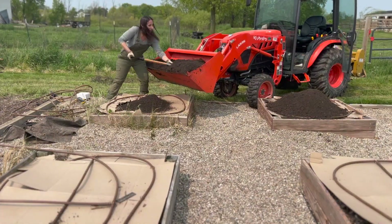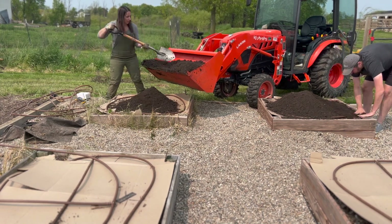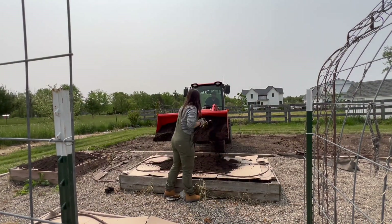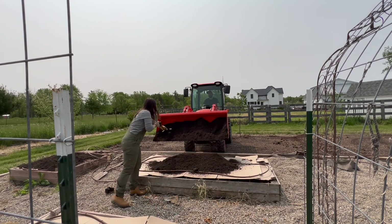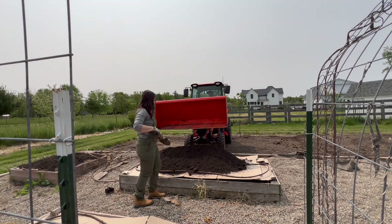Step two is adding some soil to help build the soil year after year. This mix we're adding is a bit of compost and some topsoil that gets added to the beds. Sometimes I'll just do compost, but I like to switch off year after year so there's not too much compost going into the beds.